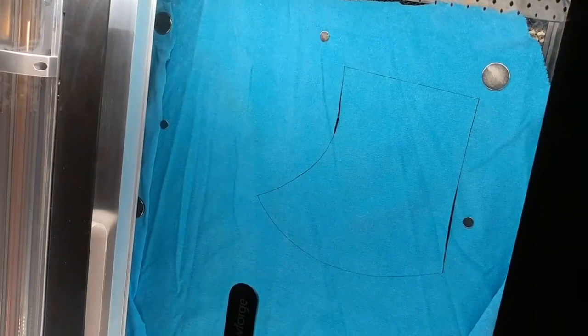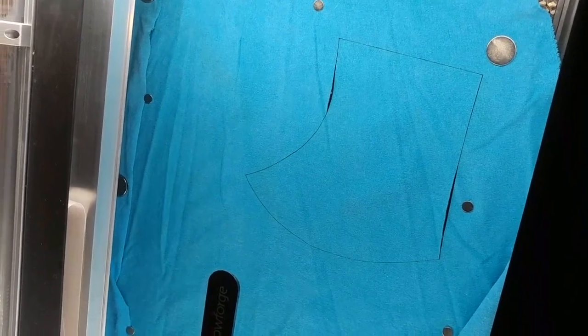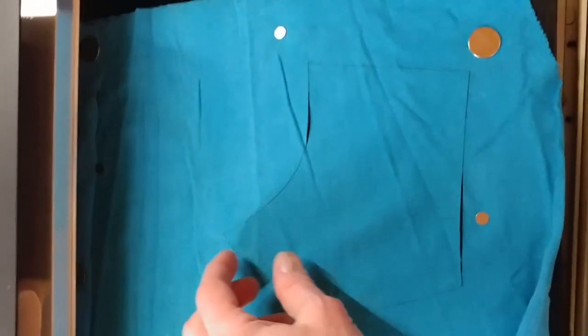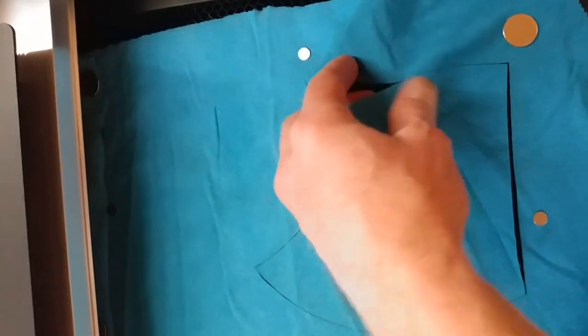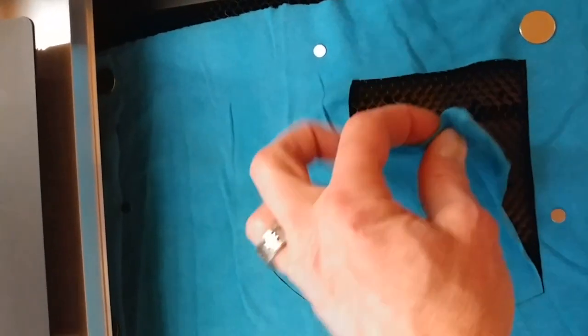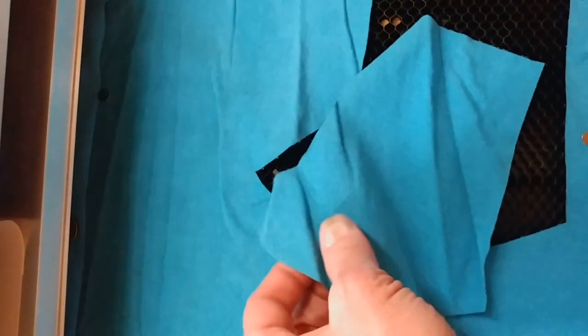And it's done! How long did that take — five seconds? I guess the other part of this is how easily does it come out, and we're about to find out. A little bit of sticking. Still, not too bad.